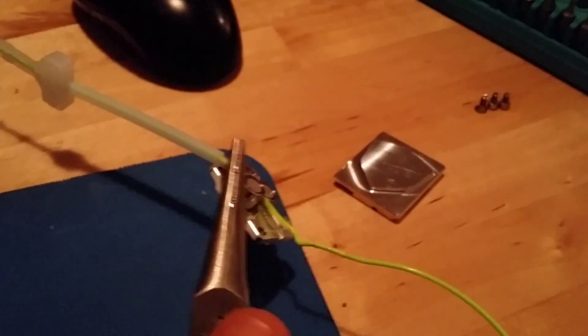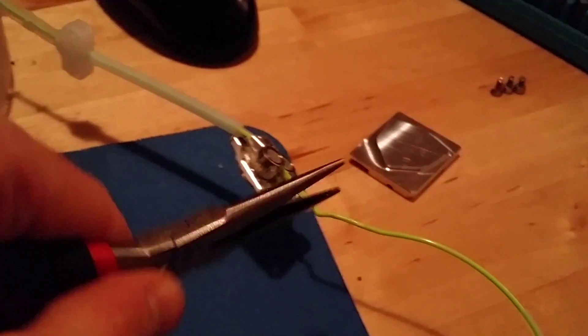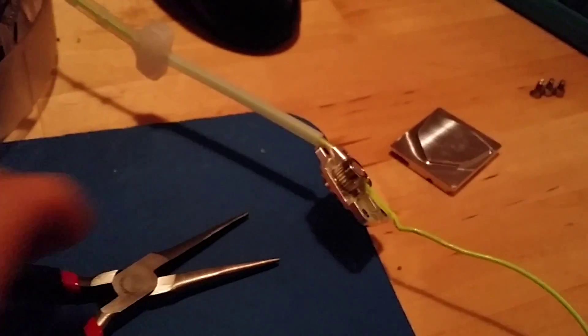What I would suggest is an easier way to do it: use pliers. Just gently push it in. Otherwise if you push it in too hard, it's going to break off the filament line.